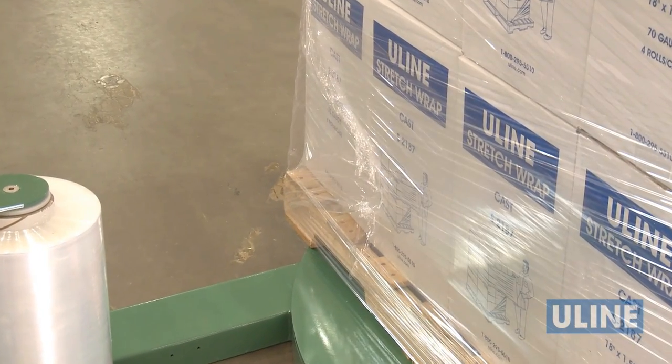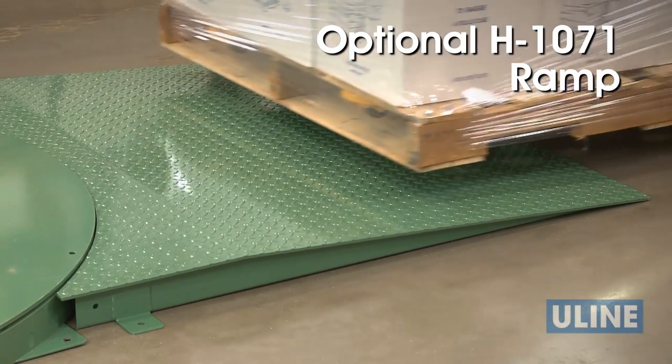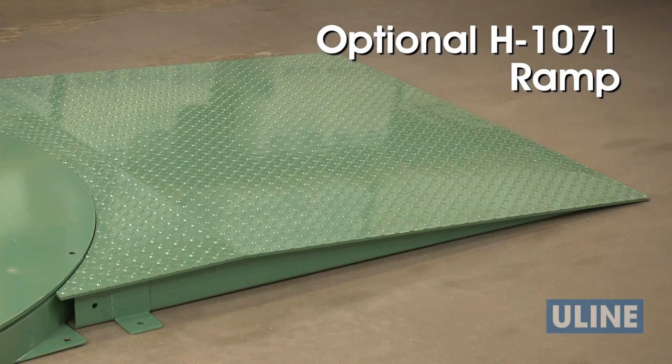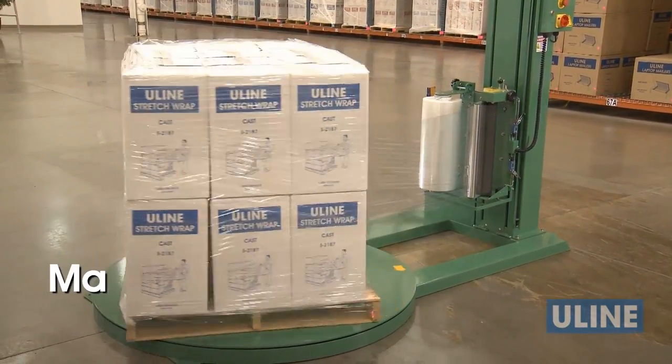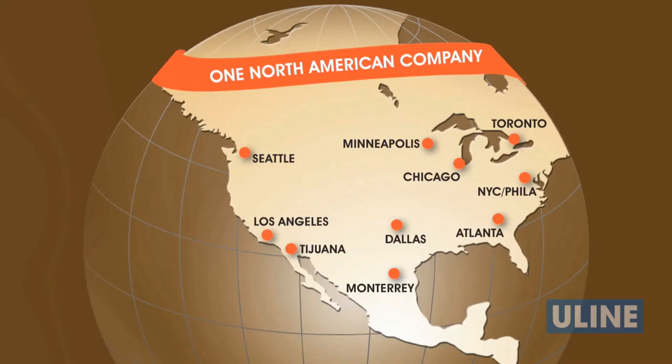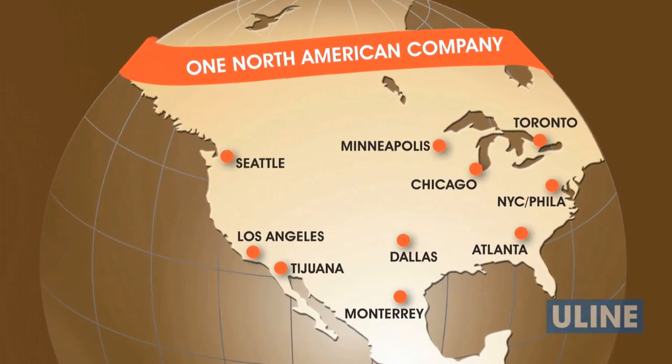You're ready to wrap the next pallet. The optional H1071 ramp is ideal for use with manual pallet trucks and jacks, allowing closer access to the turntable. The H1675 comes with a 2-year warranty on parts and is made in the USA. You can rely on Uline for all your shipping needs.